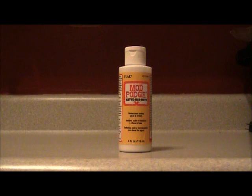Hi guys, it's Nona from Nona Says, and I'm here today to do a tutorial on how to make a do-it-yourself, make-it-at-home version of Mod Podge.